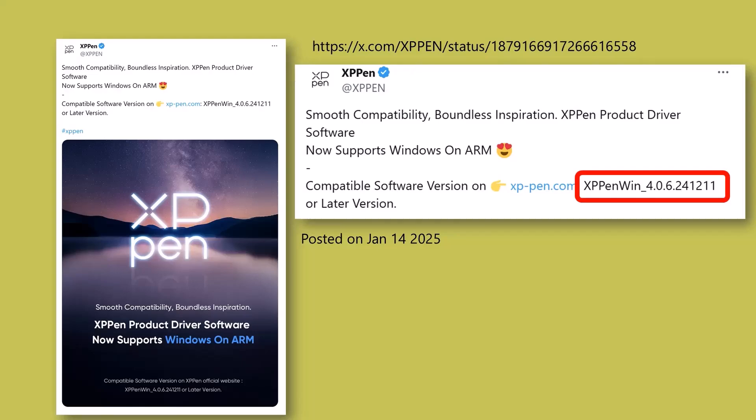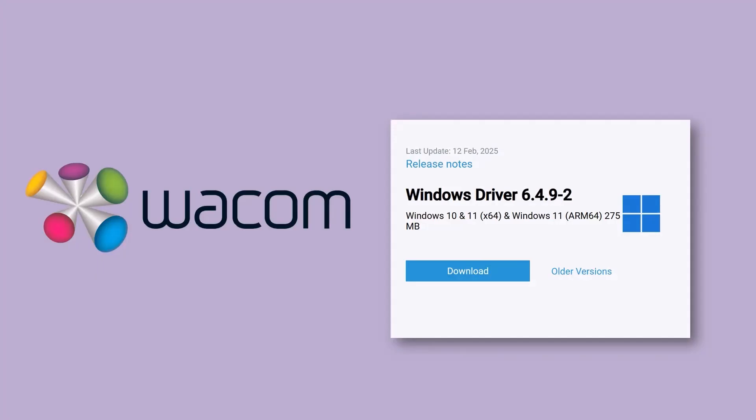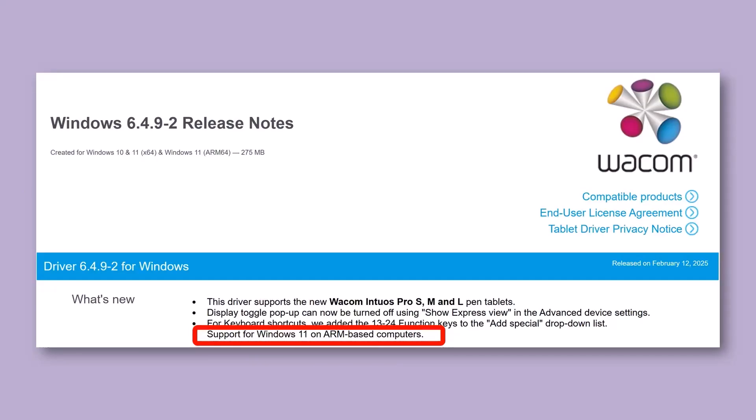XP-Pen announced support for Windows on ARM on January 14, 2025, with driver version 4.0.6.241211. On the download page for the driver, you can see it was actually made available on December 19, 2024. And Wacom released an ARM-compatible driver, version 6.4.9-2, on February 12, 2025. As you can see from the driver release notes, it clearly supports Windows 11 on ARM.